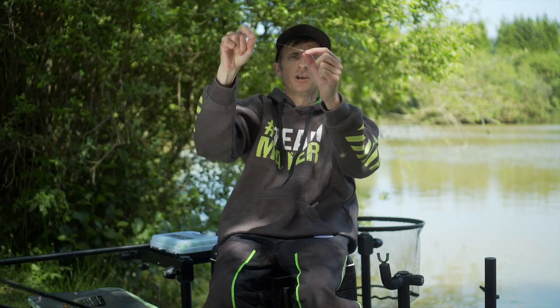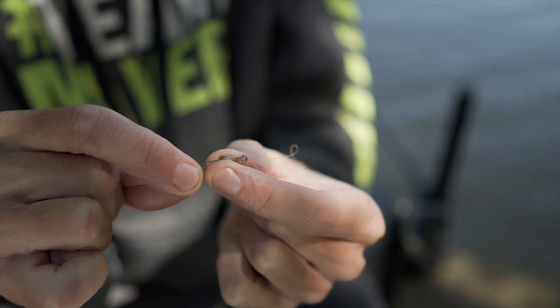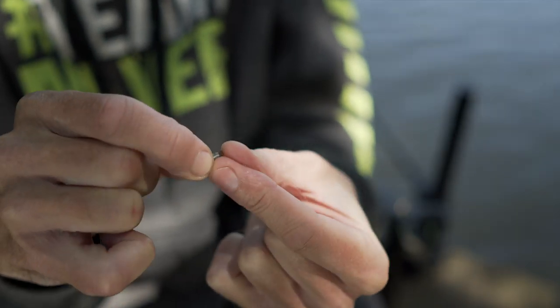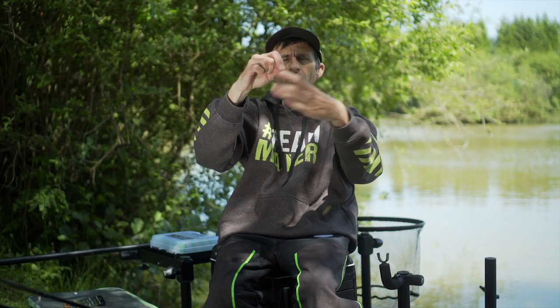I just pull the rubber sleeve back like so, and you can see you've got your connector where you attach your up-length — loop into it, pull back down — there's your up-length, nice and secure on the end.